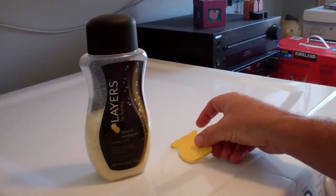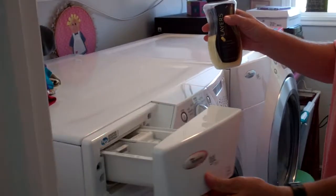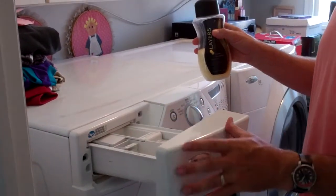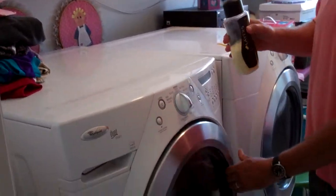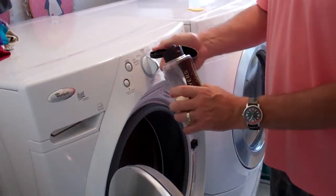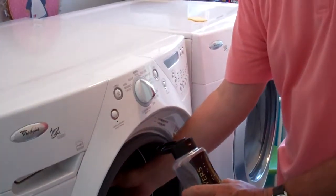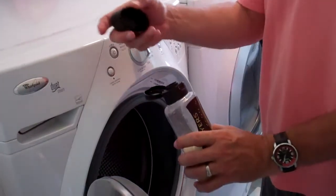Basically what you do is you get your laundry ready, put in your detergent where you normally put in your detergent, and then actually in the wash cycle you just open it up, take a capful, and pour a capful right into the laundry drum — not into the soap dispenser.